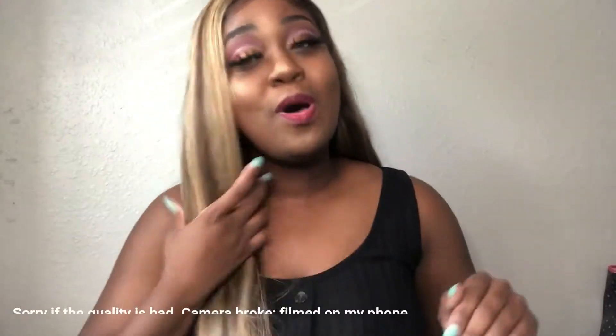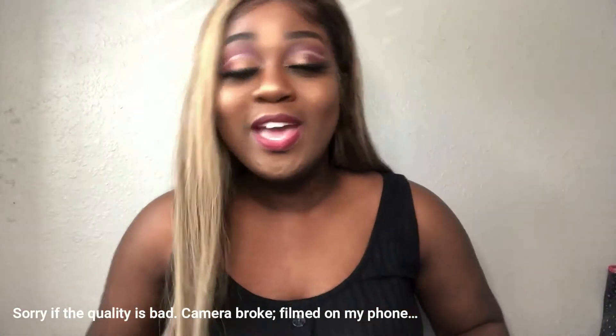Hey guys, welcome back to my channel! Another video, another day — we are going in with the bangers, this is what you guys wanted to see. This video will be fall inspired. I was feeling very fall, as you can see with the lip and the eyes. If you want to see what this video entails and how I achieve this look, just keep watching — and don't forget to subscribe!